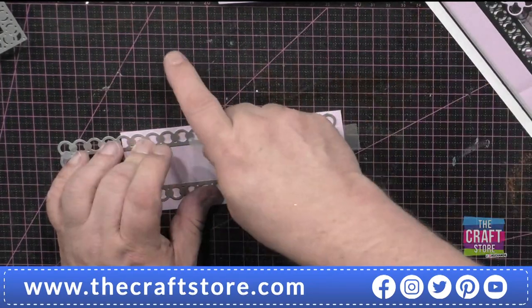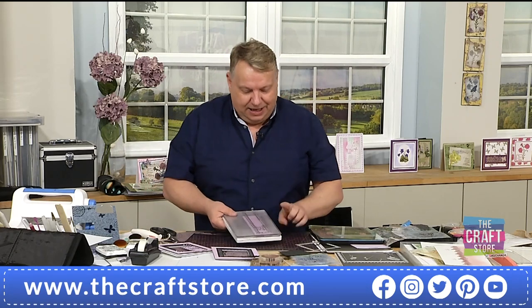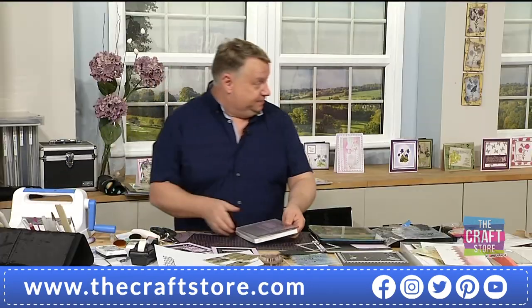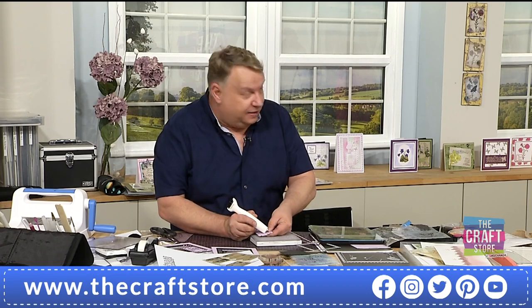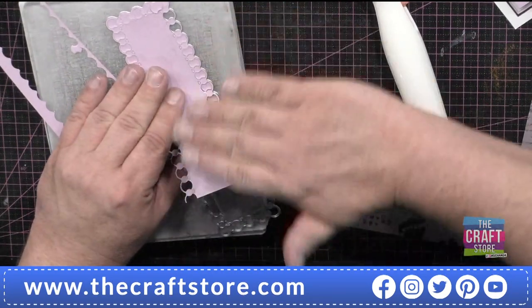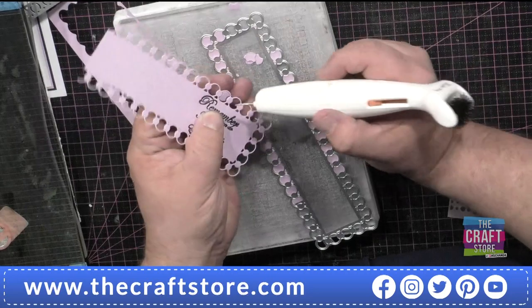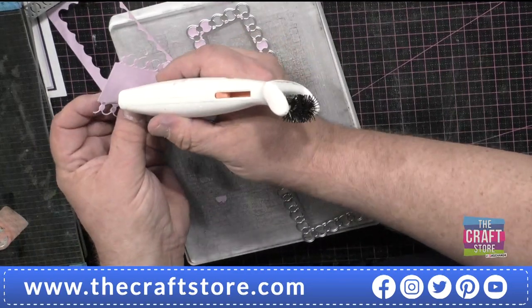I've got my sentiment stamped and I'm just going to frame it with the loopy, making sure it's on the same line. This will cut beautifully and easily. The only thing I'd say: if your die cutting machine has a lot of pressure or you've used this die a lot, the loops are very very tight. So it may be worth - can you see how fine those lines are? Use a tumble dryer sheet, or a piece of wax paper over it, and it releases easily.